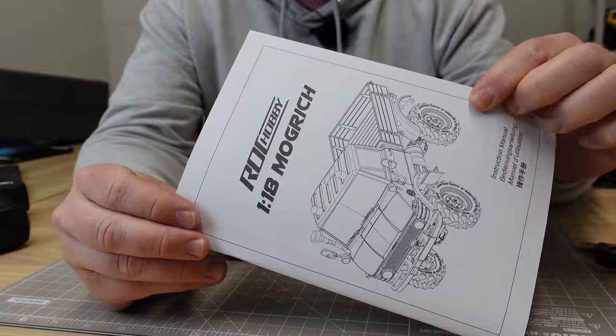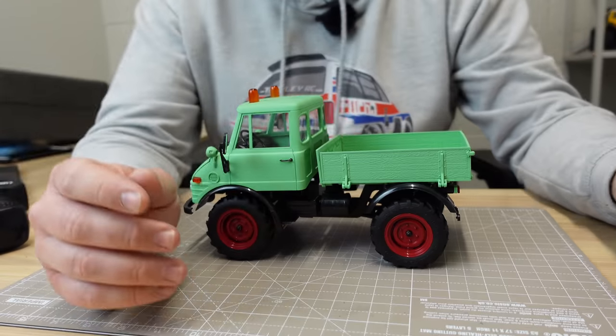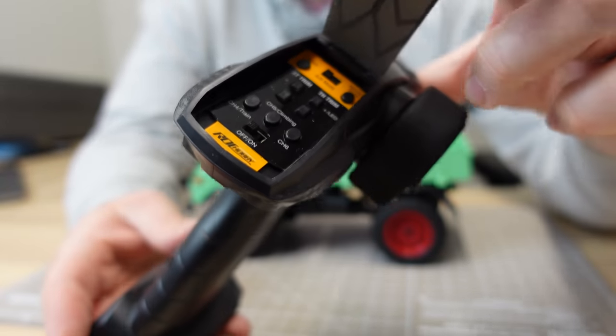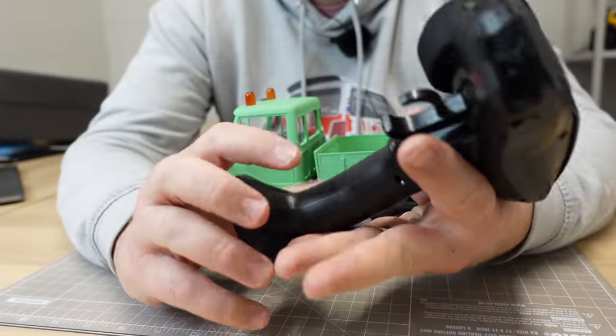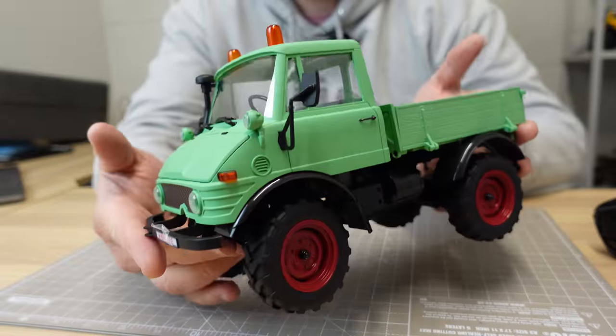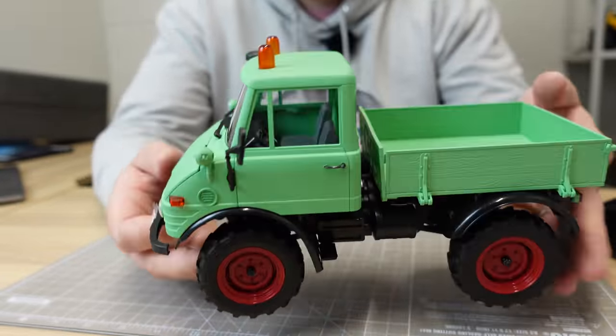As always, well presented by Rock Hobby in this foam box. You get a set of instructions, a 380 milliamp hour 7.4 volt LiPo, little USB charger, wheel hex, and the transmitter. Under there will be way more buttons than you actually need for this, but there'll be light control under there — steering dual rate, steering trim. This is the generic transmitter they use for a lot of their models.